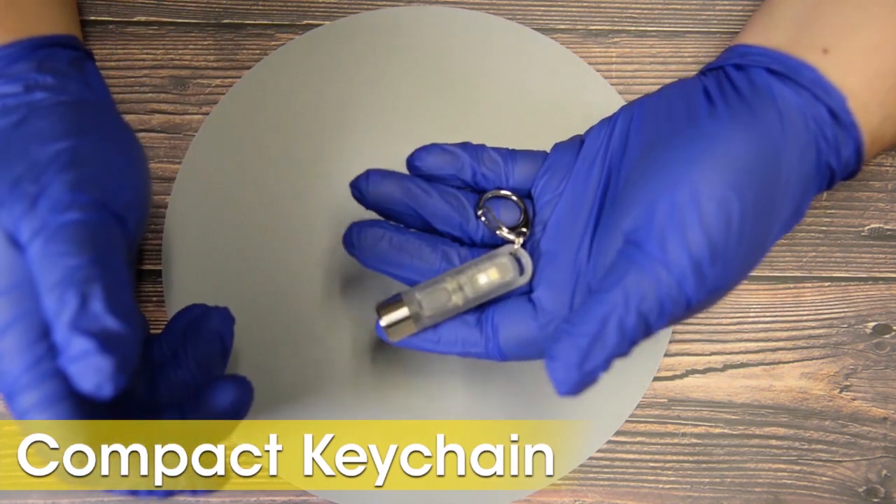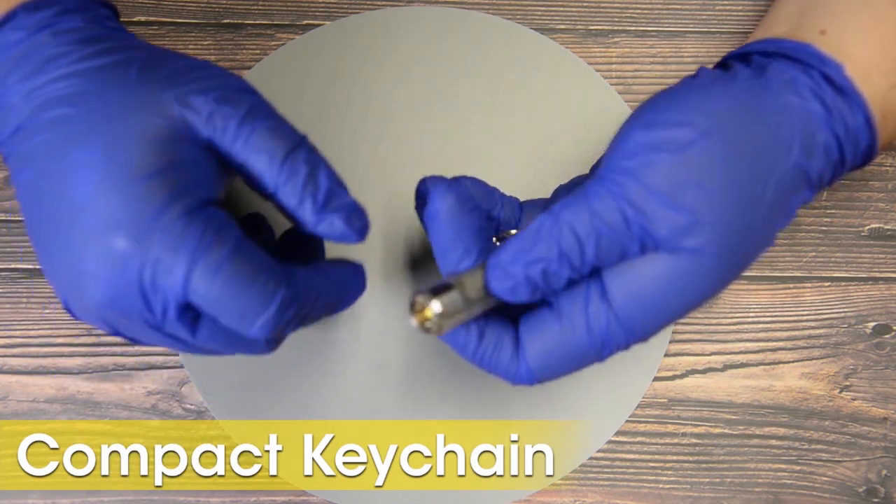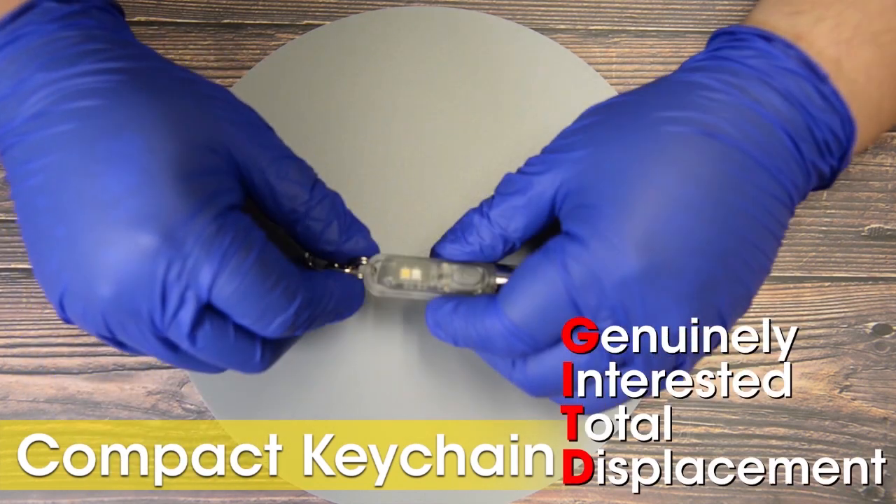It weighs only 0.42 ounces, which is equivalent to the weight of a single AAA battery, for those that were genuinely interested in total displacement.